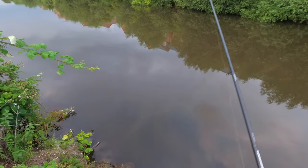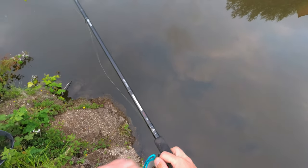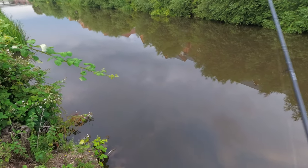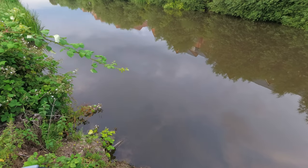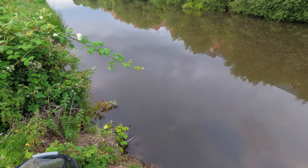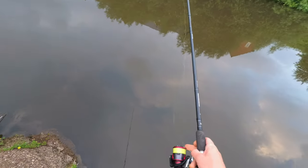Little flick, stop in the air to make sure my rig is nice and flat on top so it won't tangle — beautiful. Rig is going through nicely; I'll start slowing it down with my finger.